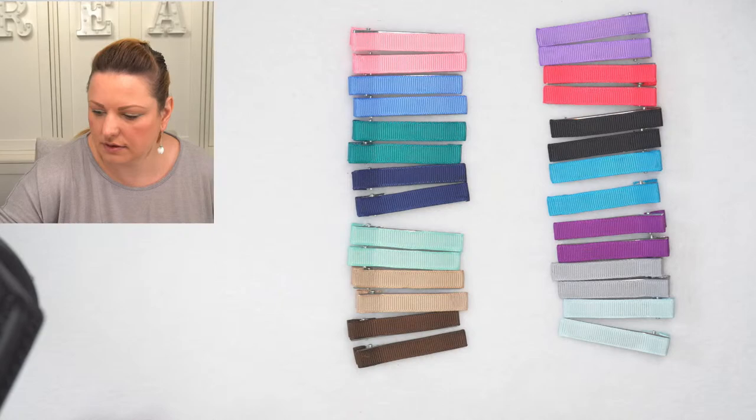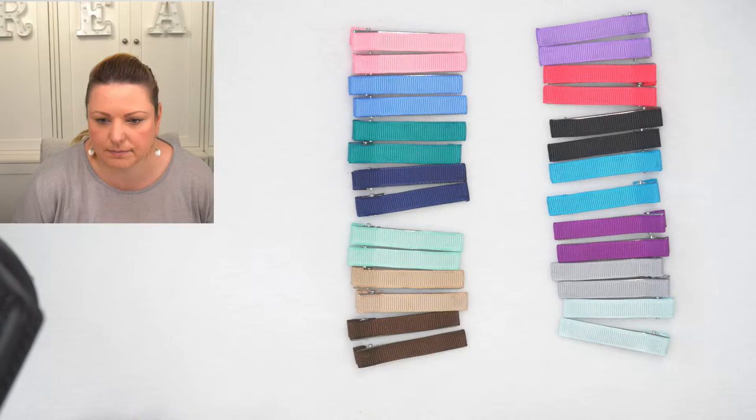Pink it is — how about this pale pink at the top?